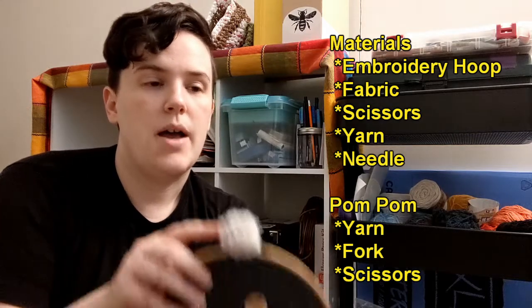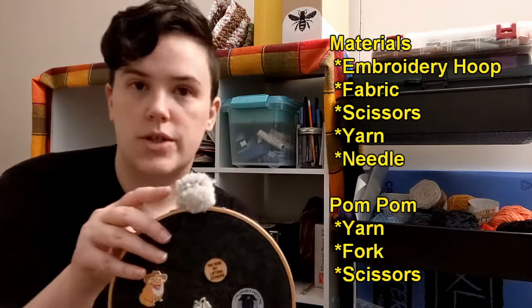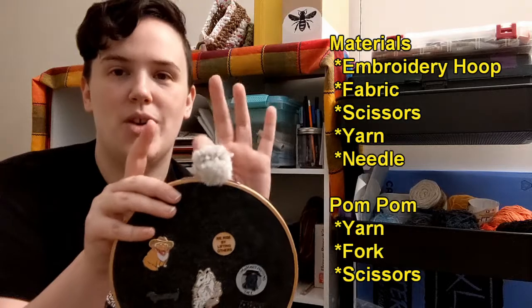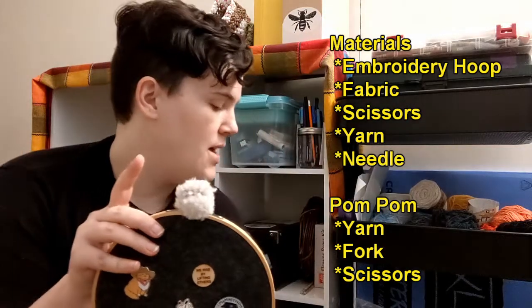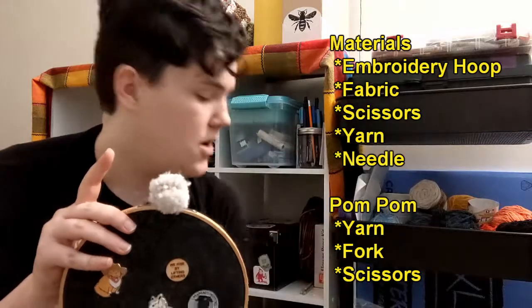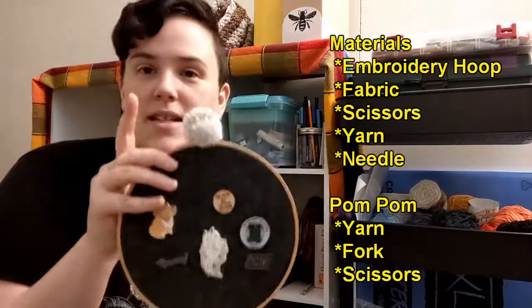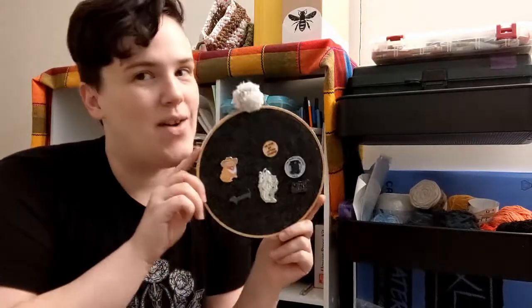For this pom-pom I used a fork, some yarn, and scissors. To attach it you will need a little bit of yarn and a needle that has an eye big enough to fit your yarn through, and of course your pom-pom and some scissors to cut. So let's get into the video and see how I made this.